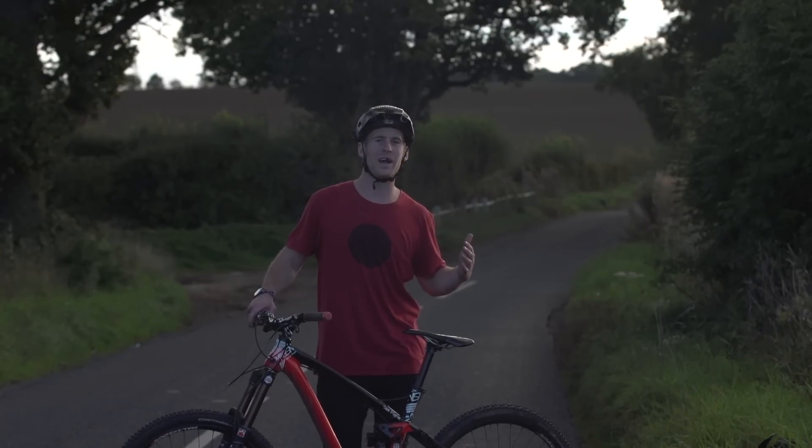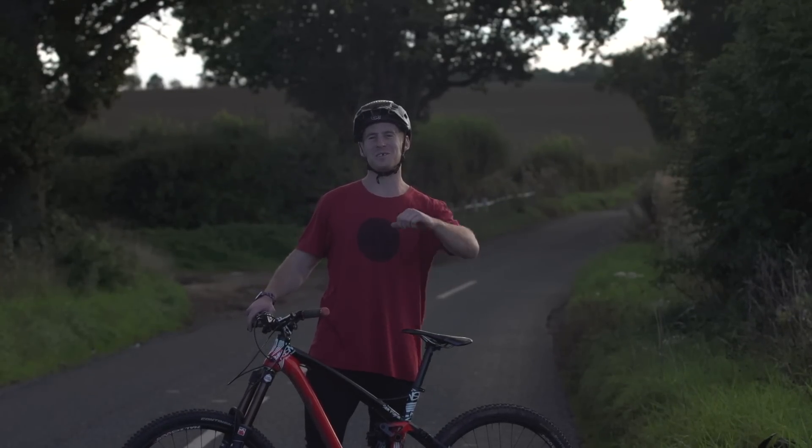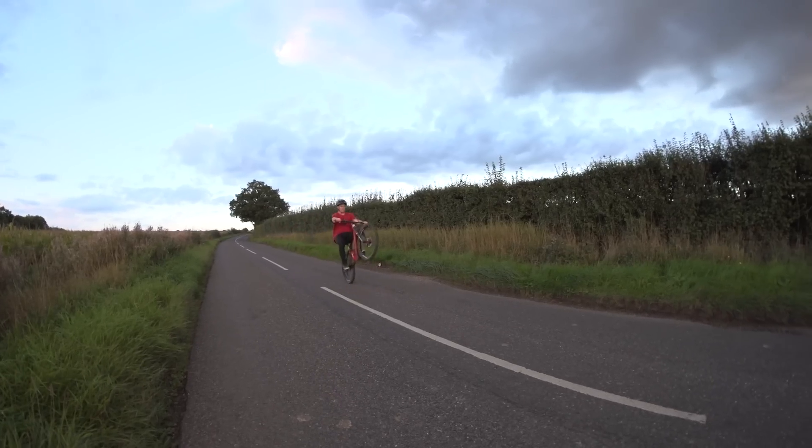Once you've learnt the wheelie, the next thing you want is the manual. You don't need to pedal for this one — it's just speed, pulling off, and balance. I'm going to show you that next week, but here's what it looks like.